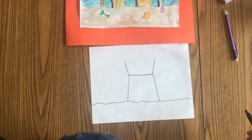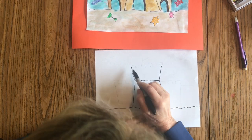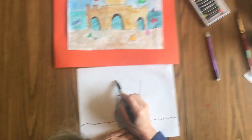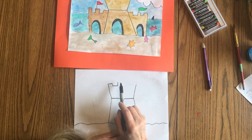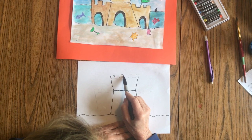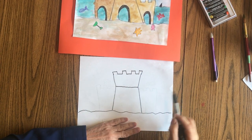Then we're going to add castle lines. Castle lines just go up, over, down, over — some of you are really familiar with these, others it can be a little challenging. So the pattern is: over, down, over, up, over, down, over, up, over, down.